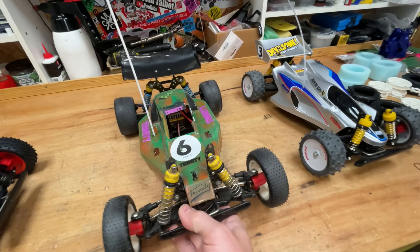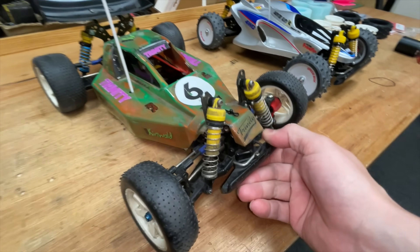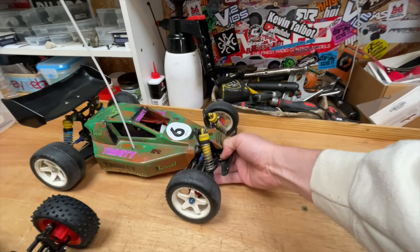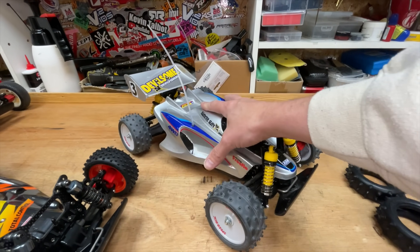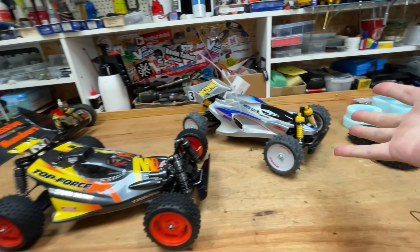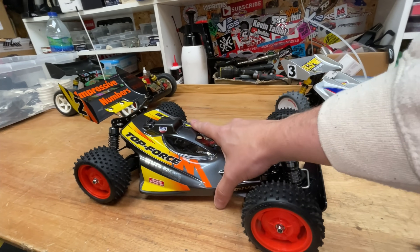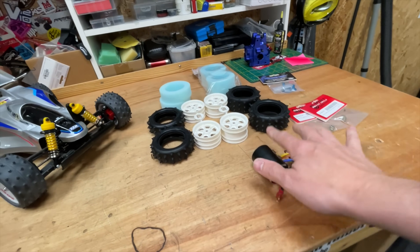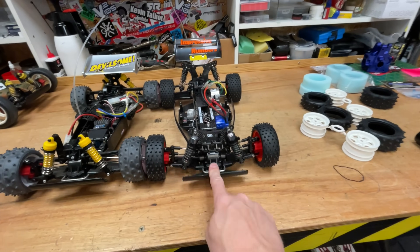This is actually the re-release Tamiya Manta Ray that I built on this channel maybe a couple of years ago. This one here is the actual Manta Ray I got when I was 10 years old - we put a few upgrades on there with Meccano and stuff. It's really old and really tired, so I'll keep it for nostalgia. Instead of modifying this one, we have a Top Force, which is pretty much a Manta Ray but with all the upgrades already on it. We're going to take this Top Force as a base and put the Manta Ray body onto it.